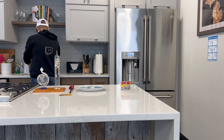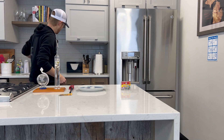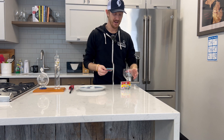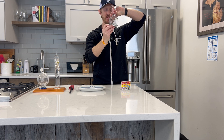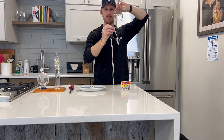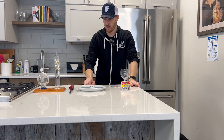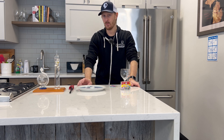You can also do some other fun experiments that will show pressure, such as filling a glass with water, putting a card over the top, and then turning the glass upside down. What's going to happen is you can let go of the card because the pressure is holding it there. Once you remove the card, obviously the pressure changes. A fun experiment to try, whether it's at home, at school, or somewhere you want to show the little ones.